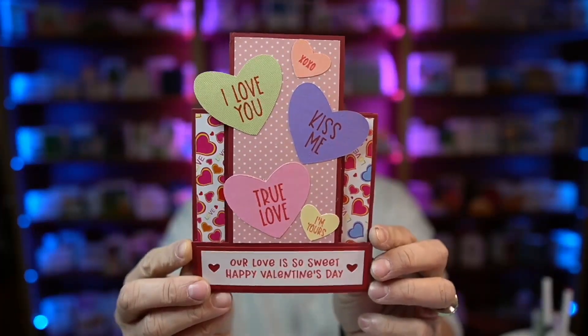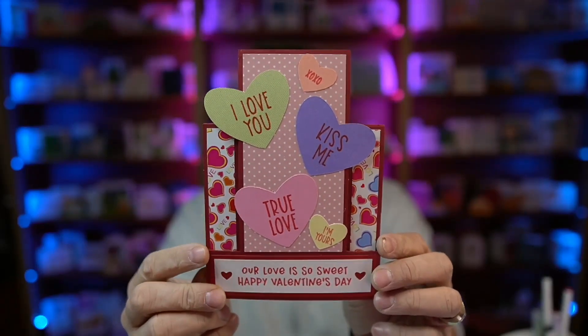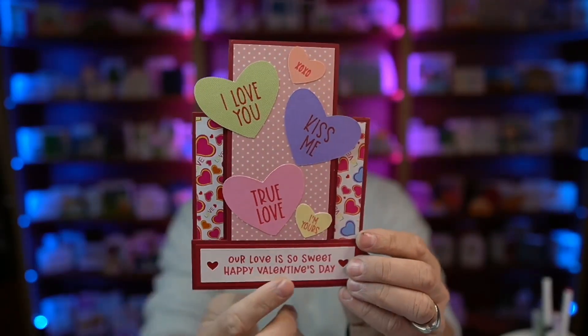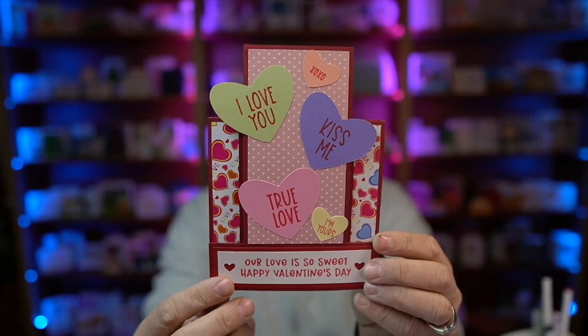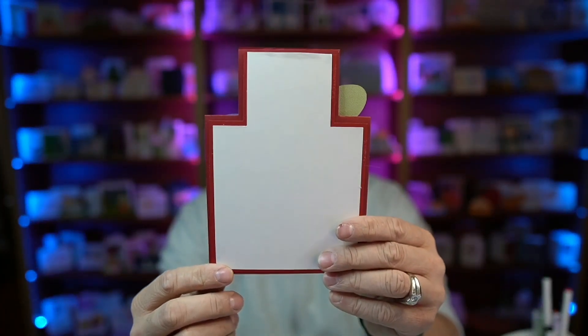Hey everybody, Nick here, also known as The Bearded Housewife, and welcome to another card making video. Today I have a really fun stepper card for you. This is my Candy Hearts Stepper card. Isn't that fun with those big candy hearts there in the center? I love that sentiment down there — 'our love is so sweet.' And there is of course a spot on the back for your message.